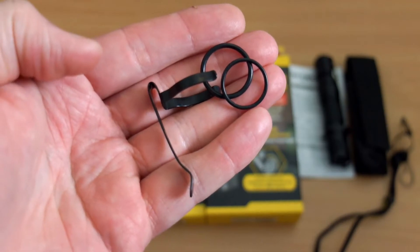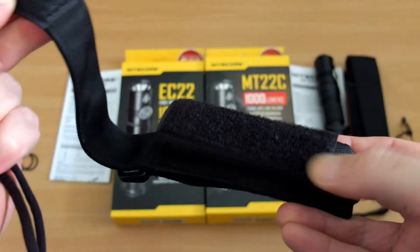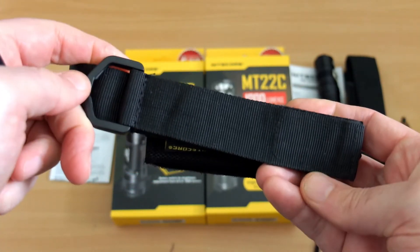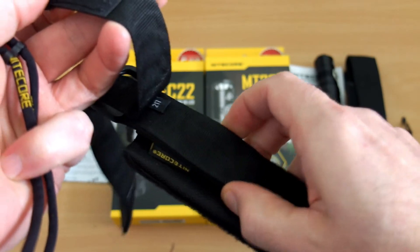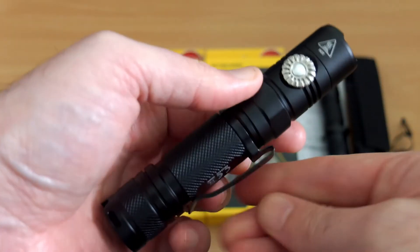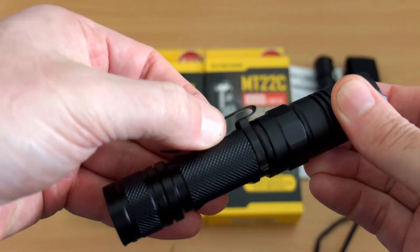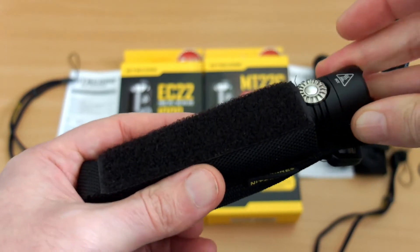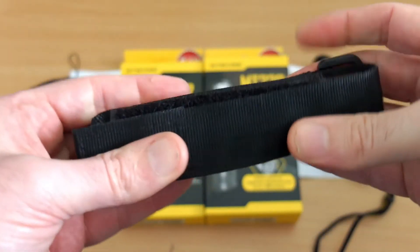Other items included: you get the clip, two spare O-rings, a wrist strap, and a holster. The Nitecore holster has a waterproof lining on the inside, a large velcro patch, a plastic buckle on the back, and a belt loop underneath. I find these slimline holsters quite good. The clip could be slightly longer — I'd personally prefer a deeper carry clip — but it holds firmly in two positions. The holster is custom-made for this torch so it fits even with the clip in place.